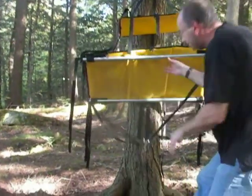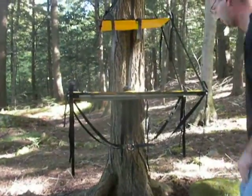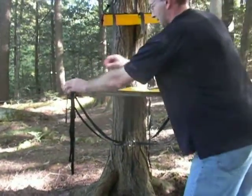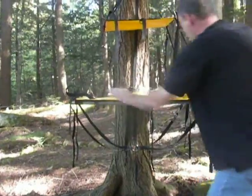Let the table fall forward. At this point you can level the table or set it to the right height for working. The table can be leveled or changed in height by adjusting the sliders at various points on the table.